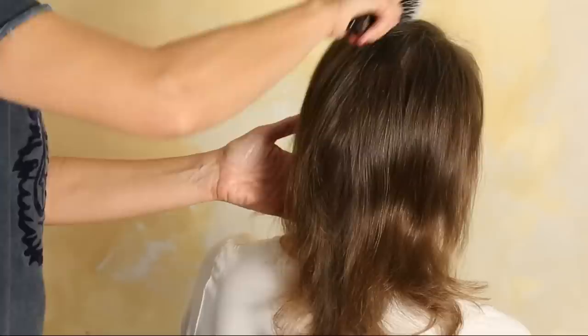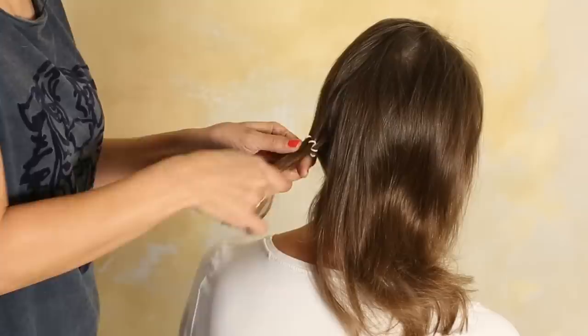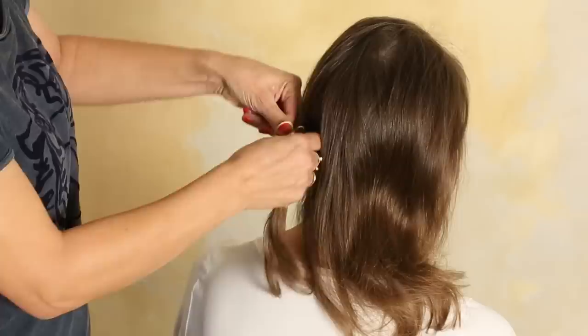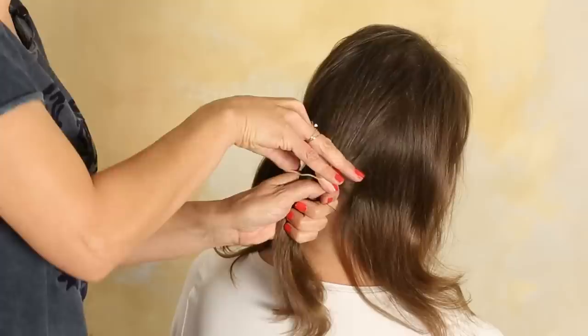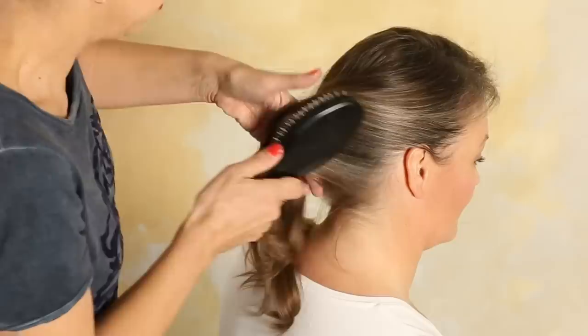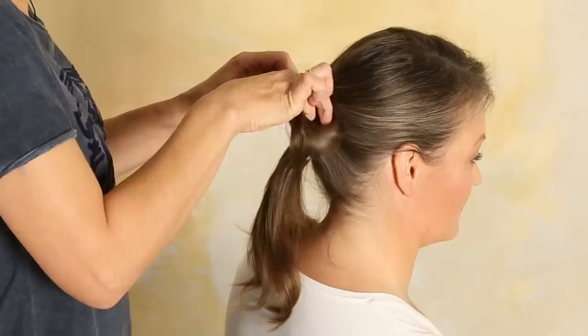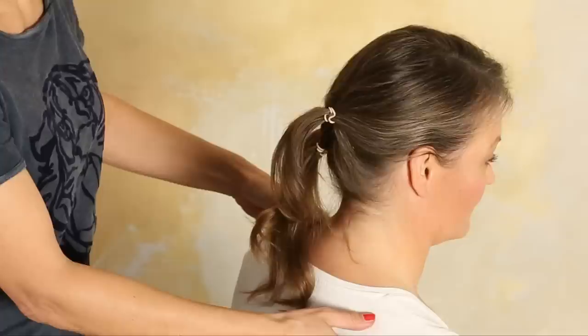Now we come to hairstyle number three. We do a side part again. This time we part the hair in three sections — section one — and the hairband. So we don't place it here, we go higher up and place it up here. We have these three ponytails.